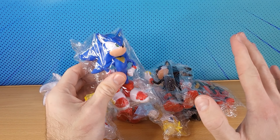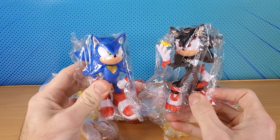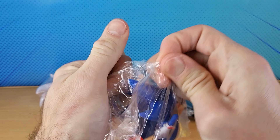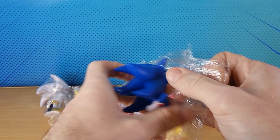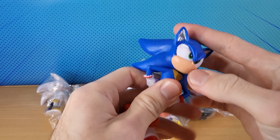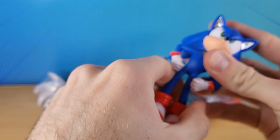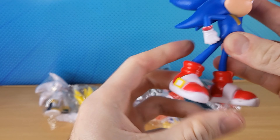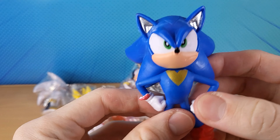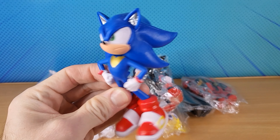Check out these bootleg Sonic Movie 3 figures I just found on AliExpress. This first one is meant to be Sonic, but they just used Shadow's design and painted it blue. It's a very lazy design — and what's with the silver anyway? That's our Sonic from Sonic Movie 3.